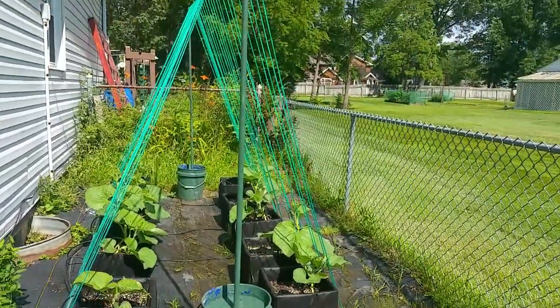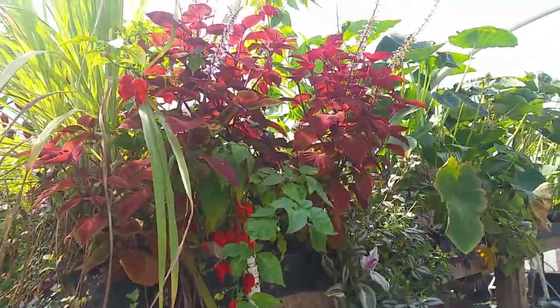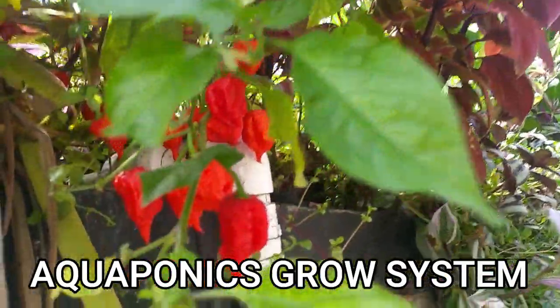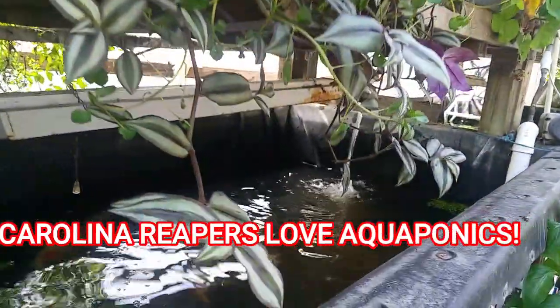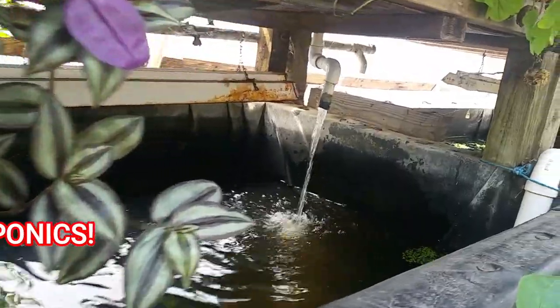The next one we're going to go into is the aquaponics system. The aquaponics are really, really cool. It takes a little time to set up and is a little costly — your tanks, pumps, liners, lights, PVC — and understanding how to assemble all this stuff. It takes a little bit of creativity.